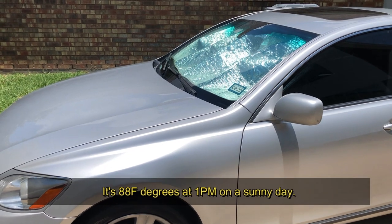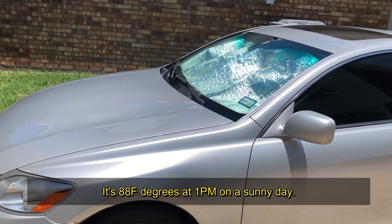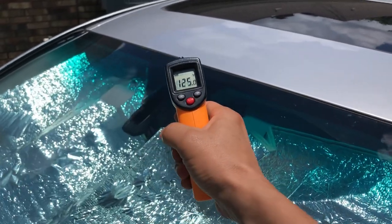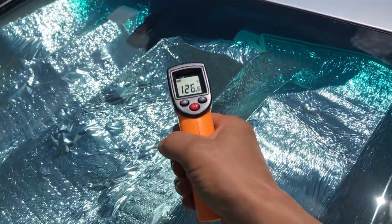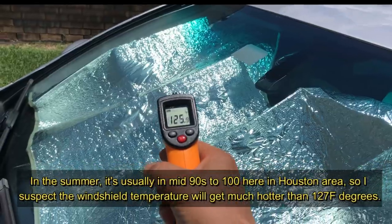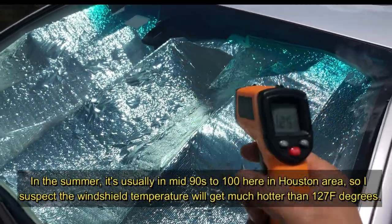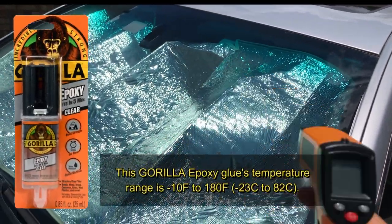It's one o'clock in the afternoon and the temperature out here is about 88 degrees, but up at the windshield it's around 125 to 127 degrees. The glue is supposed to hold up until 185 degrees.